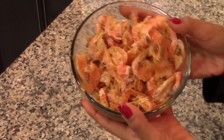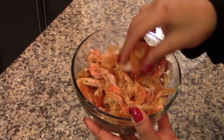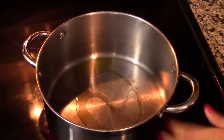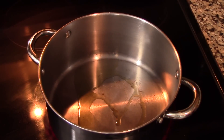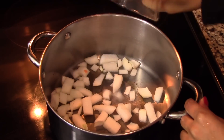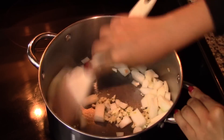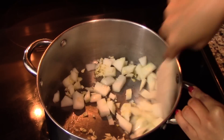I want the soup to look just as delicious as it is. Once you're done removing the heads, set the shrimp aside until you're ready to use it. In a large saucepan on medium heat, add a little bit of extra virgin olive oil — less than a tablespoon — and sauté the onion and garlic for about two minutes, just to soften them.